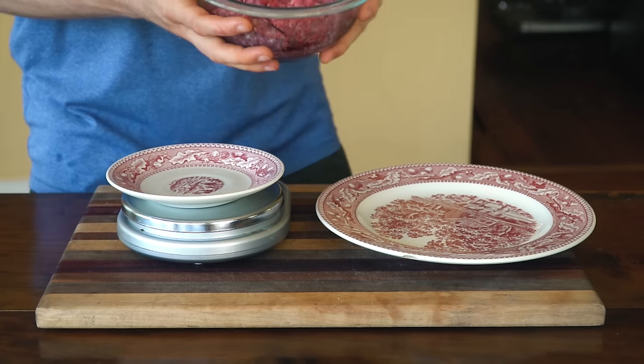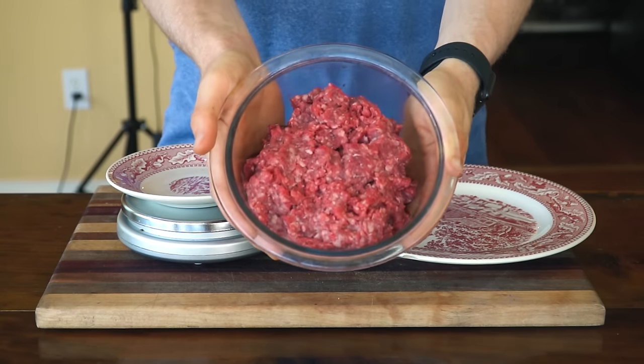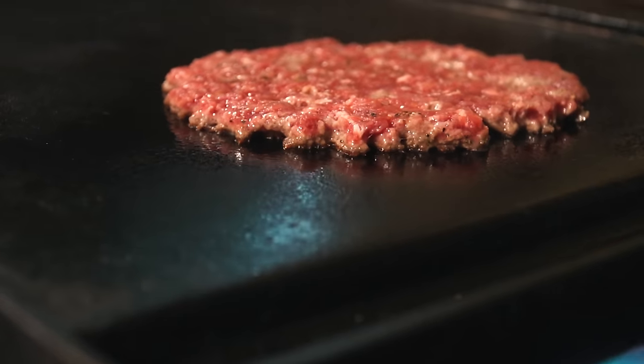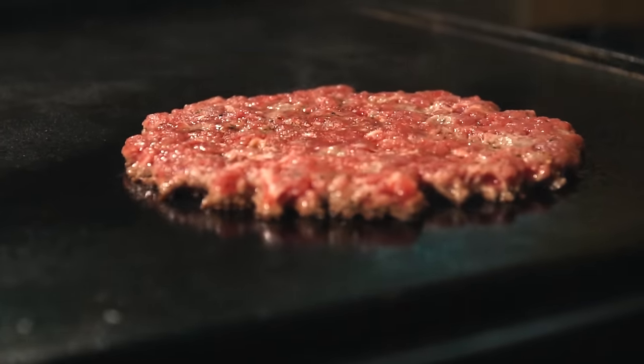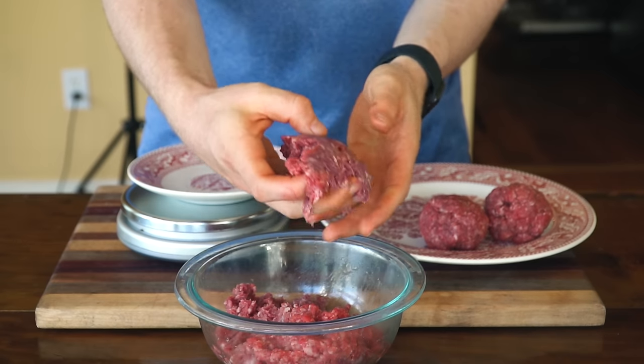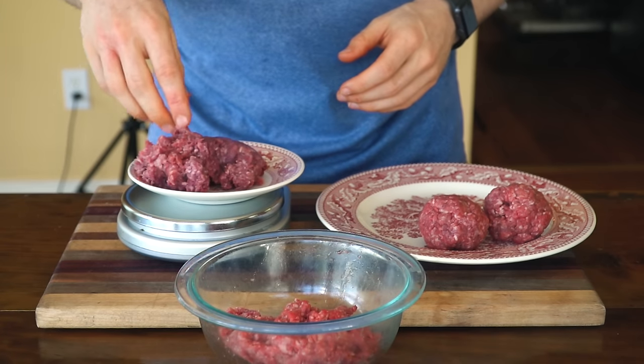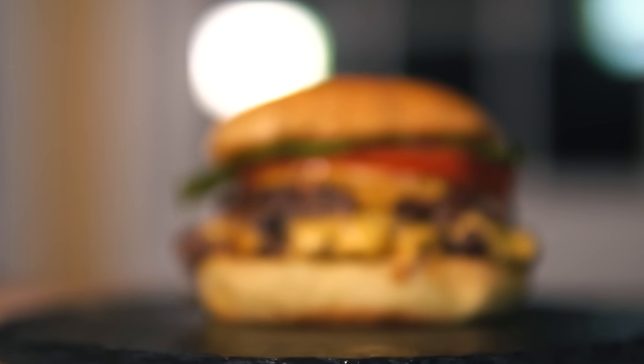Now to our main attraction: the beef. There are a couple of important items to cover here. First, shoot for an 80/20 beef blend — the higher fat content lends itself well to maximum juiciness and flavor. That being said, I'm using a 90/10 blend for this video, which some people may say is not right, but it's really high-quality beef from Breakaway Farms and still makes stunningly delicious Smash burgers.